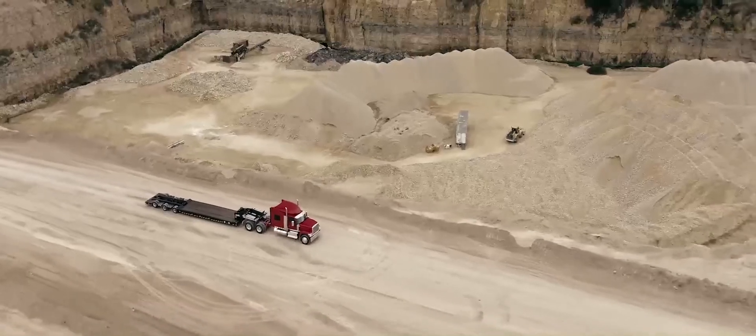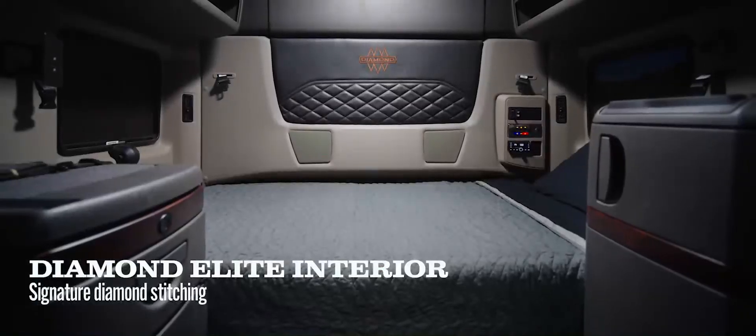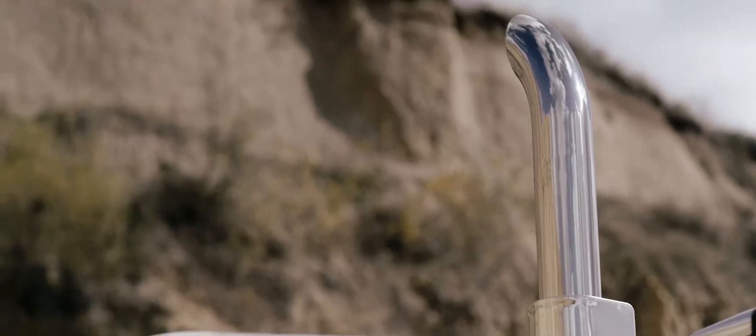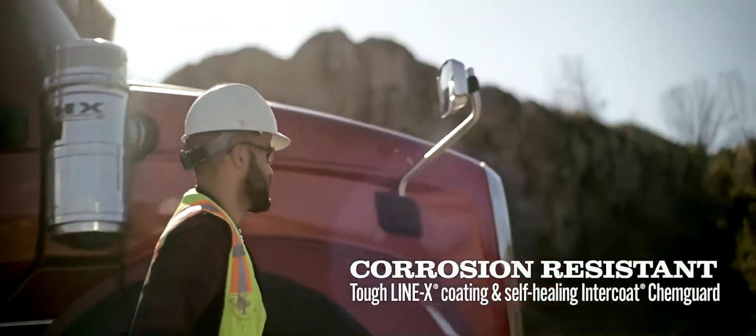Raw power outside, and a full load of amenities inside. And if no rust is a must, like it is for this guy, we got you covered.